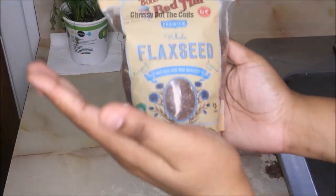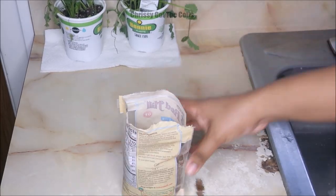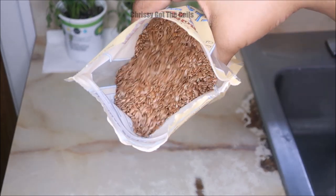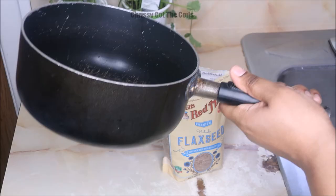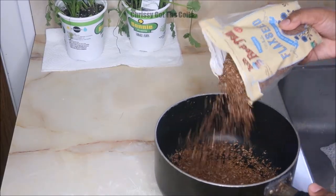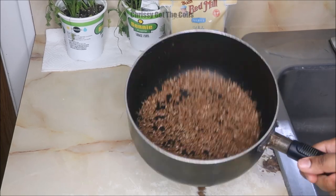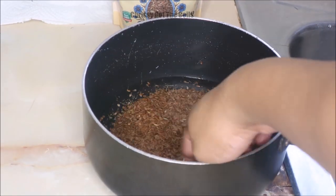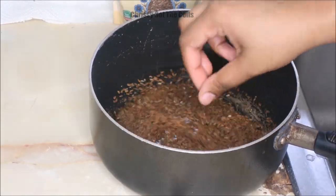Hey guys, so today my hair was a little bit more tangled than normal, so I decided to do a DIY flax seed gel pre-poo. My whole concoction just contains flax seeds. I'm just using this pot and I'm not really measuring — I'm just pouring it into the pot thinking this is as much as I need, and I just pour water on it.